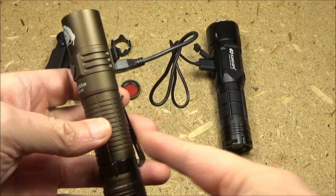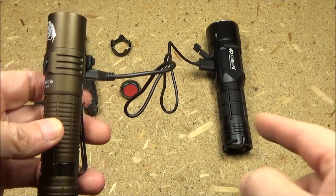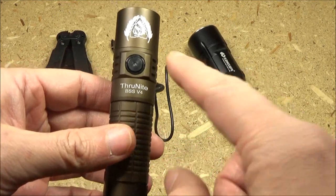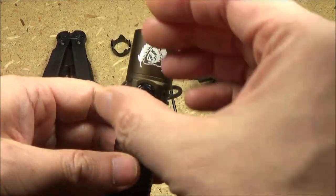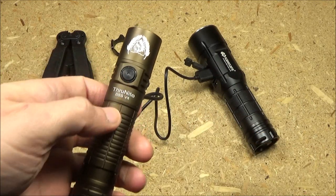In order to recharge the battery, just connect the light to any USB power source — that's a power bank — using your charging cable. When it is recharging the indicator will be red, and when it is fully charged it will glow blue.